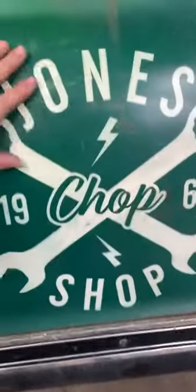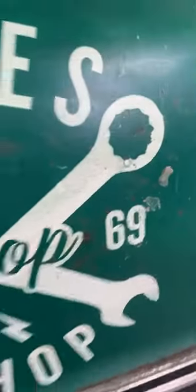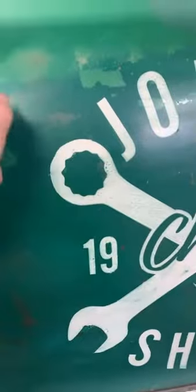I just took some sandpaper and lightly sanded it so some of the green comes through and some of the low spots come out — so it's just not so clean cut around the edges. It'll wear in over time as I wash it, some of it'll chip off, and that's kind of the look I'm going for. So it doesn't look like there's just a decal on there — it looks aged, like it's been on there for a long time.